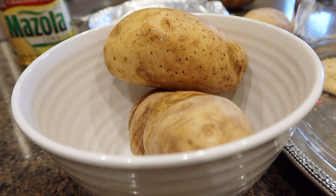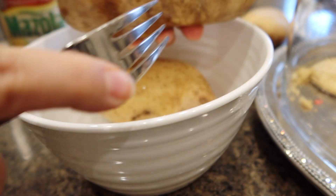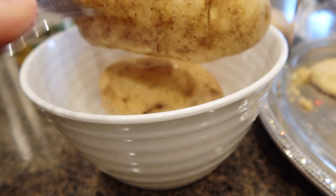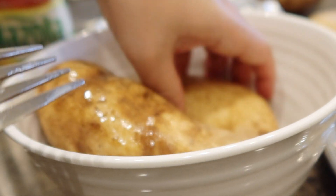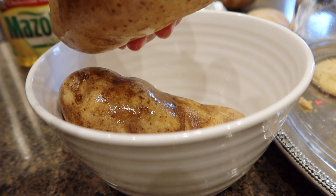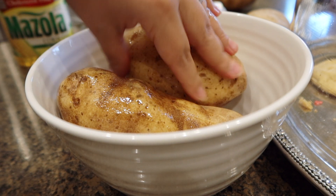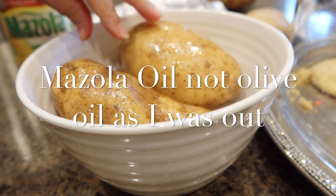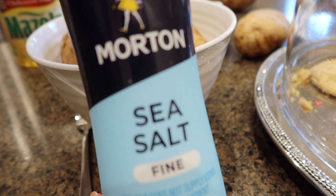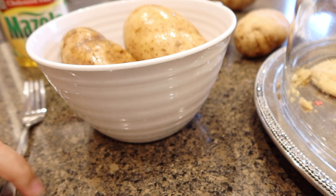I like to poke some holes in the potatoes because even though it hasn't happened to me, I've heard of people whose potatoes explode — so we want to avoid that. Now that I have some olive oil on here, I'm going to add some sea salt. This is the sea salt that I use; I pick it up at Fry's, some of you know it as Kroger. I'm going to go ahead and sprinkle this on our potatoes.